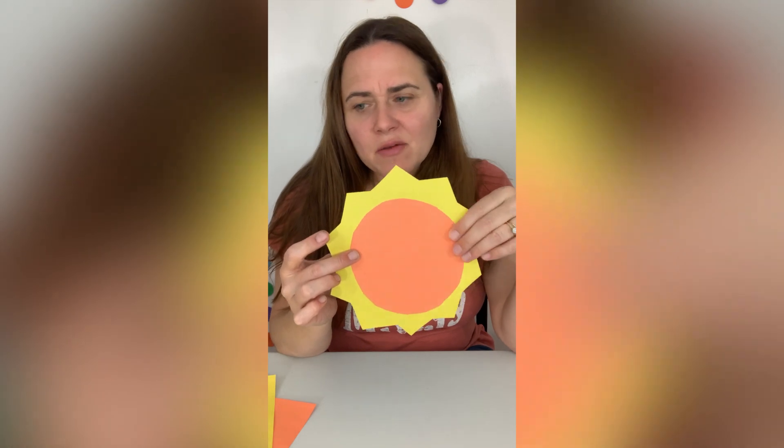I just realized that I made the sun part yellow and the face part orange, and I kind of like it better the other way. So I'm going to cut it out again, and then I'll just make two and show you what they look like.